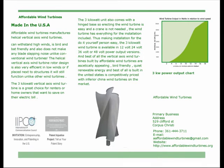Best of all, the vertical axis wind turbines built by Affordable Wind Turbines are aesthetically appealing, bird-friendly, quiet, renewable energy — and of course the wind turbine is built in the United States, competitively priced with inferior China wind turbines on the market.